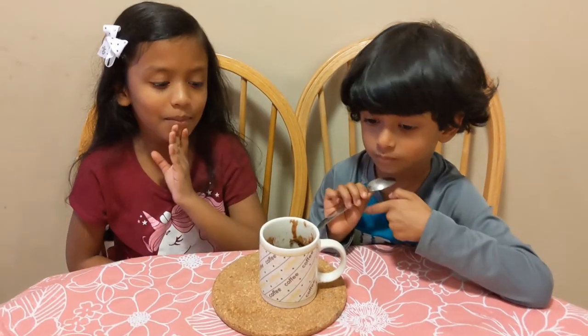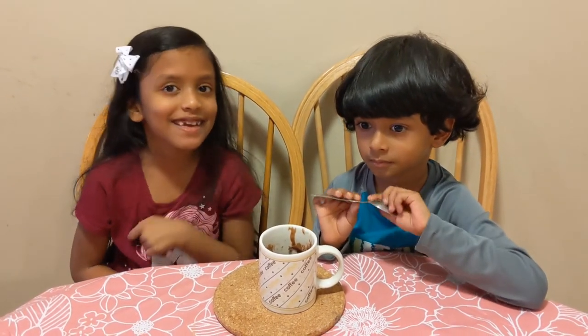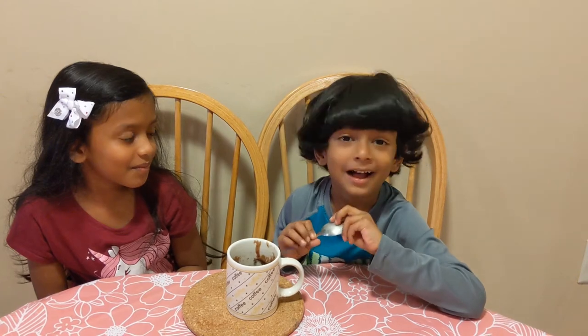So now this is our video of making a mug brownie. It was good! I hope you guys try this at home too — it's very yummy. See you guys in another video. Bye guys, I'll see you next time!